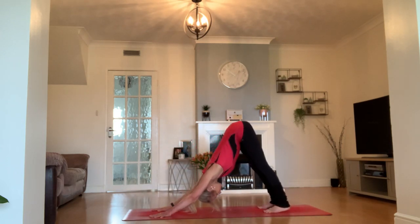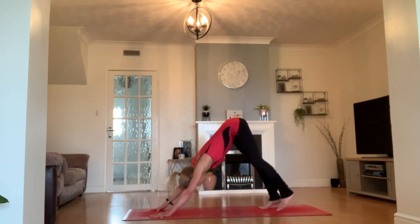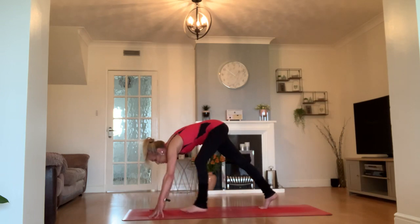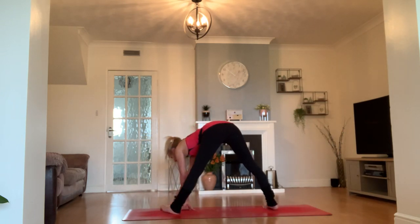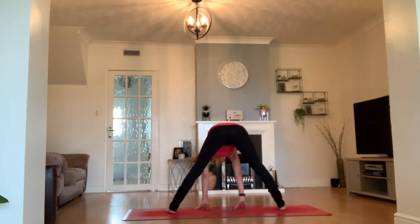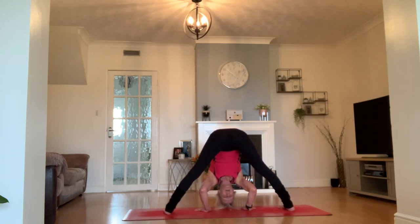Beautiful. Step your left foot in between your hands, and with your left foot there, turn to face the long line of your mat. Take a wide-leg forward fold, just allowing your head to bow. I sometimes call this a pause breath — just use this time to bring your mind back to your breath and allow your body to breathe.